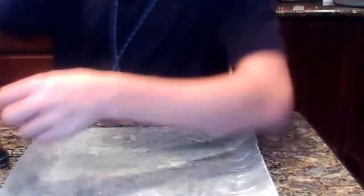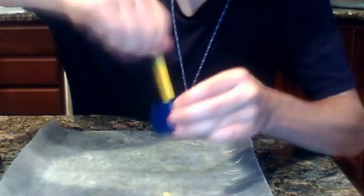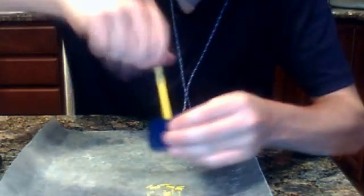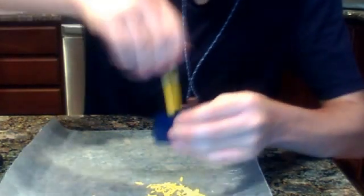It's common that you have a pencil sharpener. Now, what you want to do is get a pencil sharpener and sharpen your crayon down to shavings. Then you put the shavings on your wax paper.